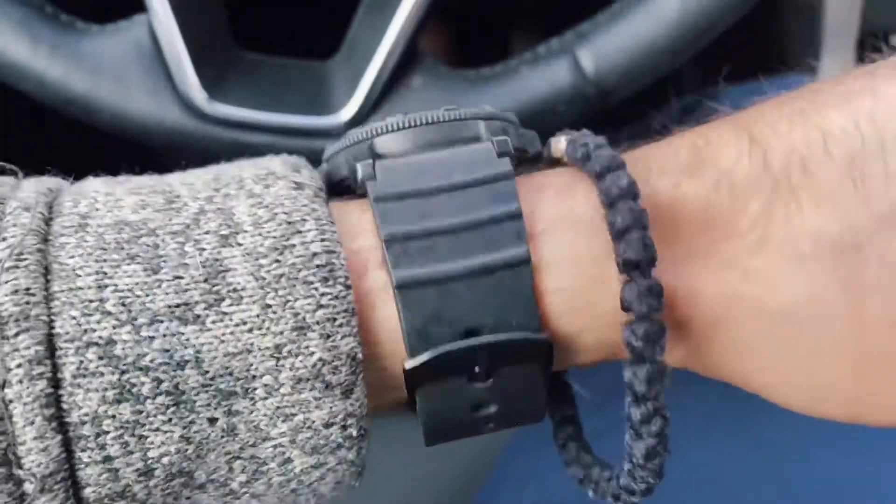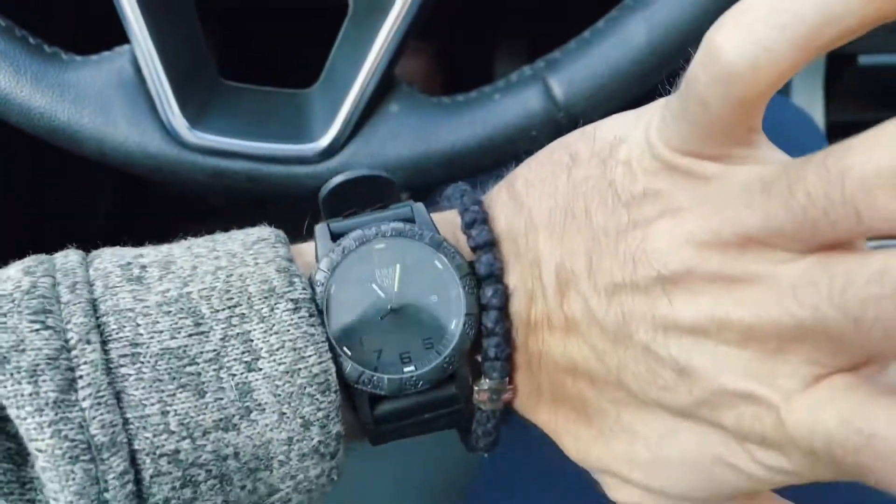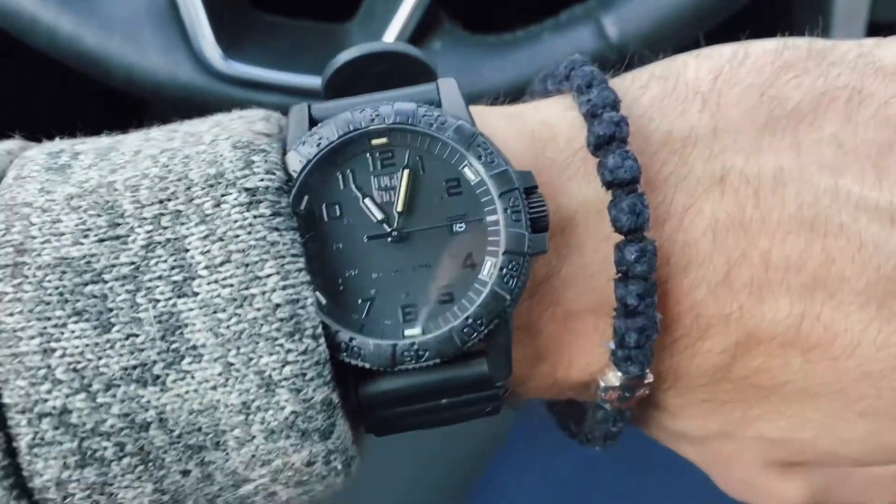It's got a rubber clasp and overall the lightness of it makes it a great adventure watch because you can go snowboarding, do jumps, not worry about this thing sinking on your wrist or digging into your wrist if you bend it upwards doing some pretty stringent activities. So I do like the weight.